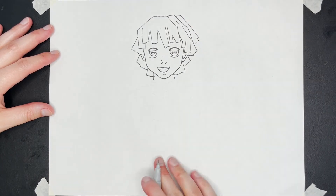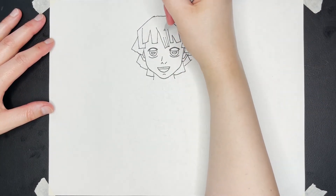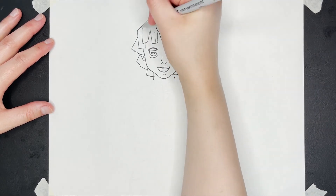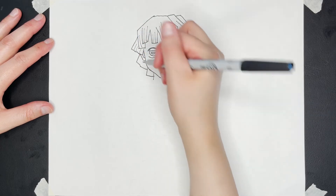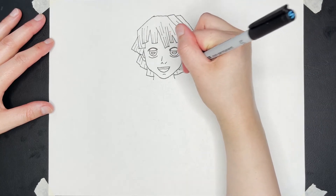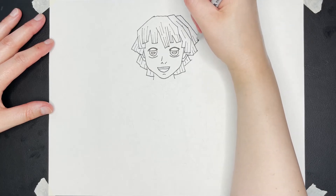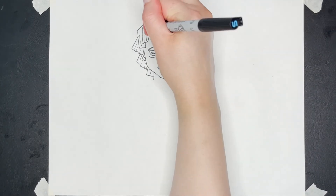In his hair, there are a lot more interior lines, so I'm going to draw those in — lines here, lines there, lines there, several lines here, more lines — just one more line across like that.